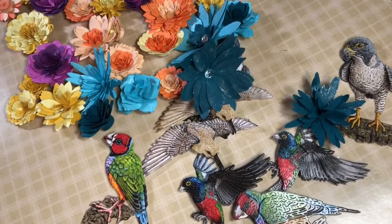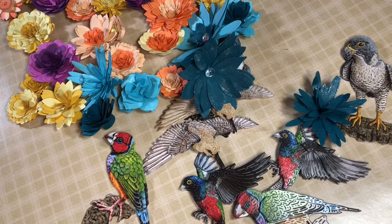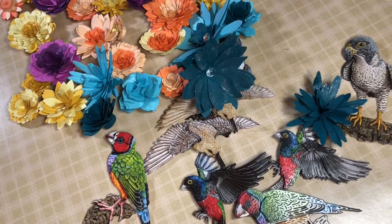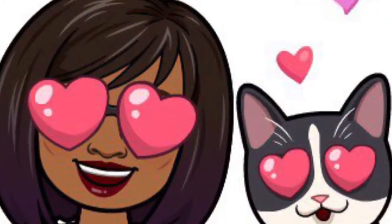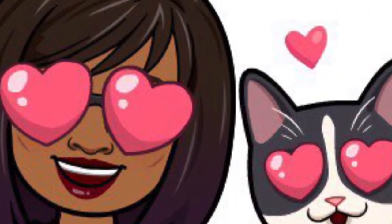Thanks guys for watching and I shall see you later. Don't forget to check out the other ladies, and don't forget to like, subscribe, share, and play along. Use the hashtag below. Bye-bye!